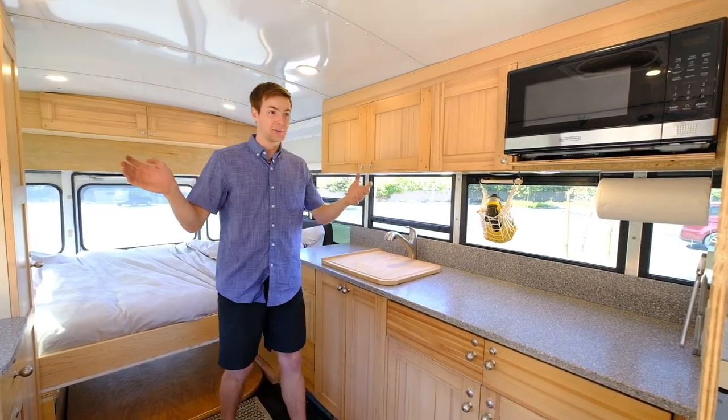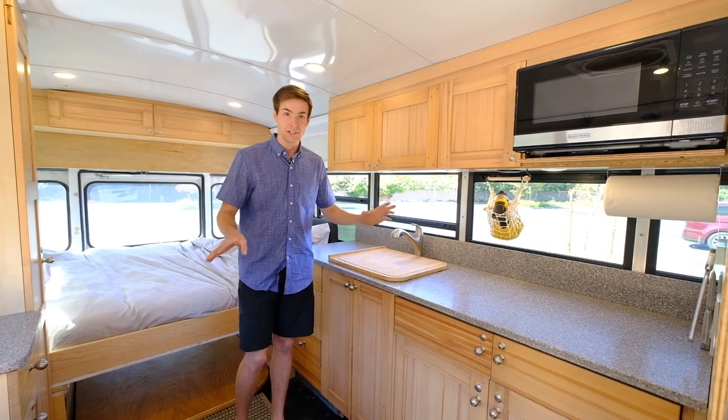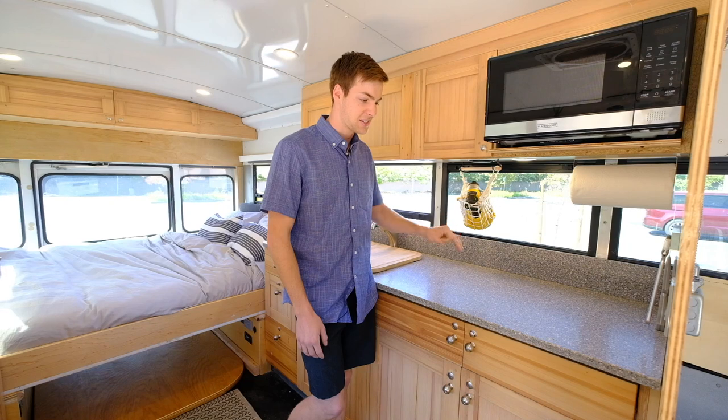Hey, internet. Welcome to the kitchen. So I have a 2005 Ford Econoline. Everything is reclaimed or rebuilt from some other project. The countertop here is a solid surface granite — it's a large crystal granite and it's a solid surface.